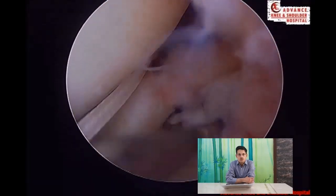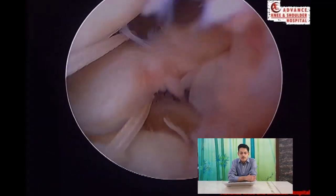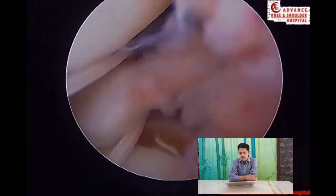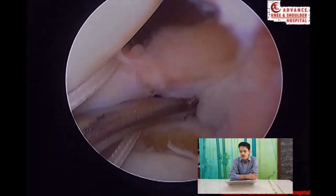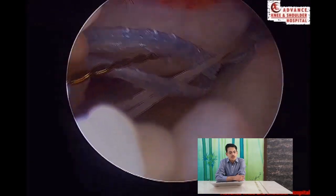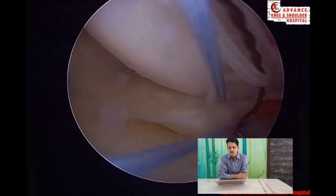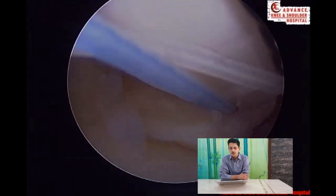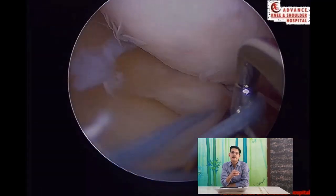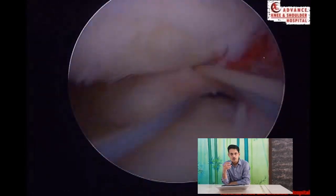This lady is 28 years old and a physiotherapist. If left untreated, she will end up with arthritic changes very fast, and this is not an age to do a knee replacement. We prepare the root, prepare the bony bed by removing cartilage at the desired portion — usually using a ring curette. Then suture management steps are performed sequentially: a suture lasso is passed, and over that suture tapes and fiber tapes are passed.